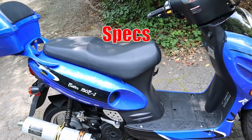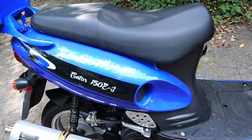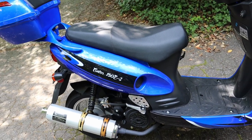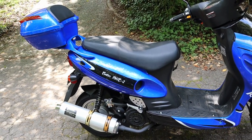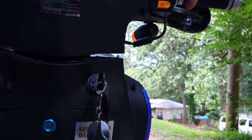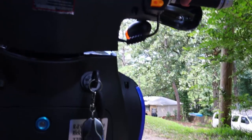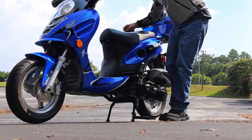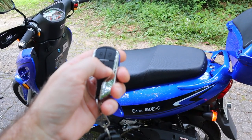It has a GY6 150cc engine — that's a single cylinder four-stroke engine. It can be started a variety of ways: you can push a button for electric start, you have the kickstart option, and you even have a way to start it from the key fob, which is very interesting.